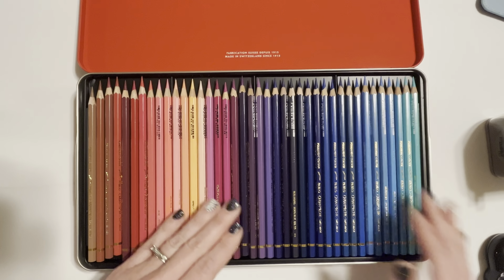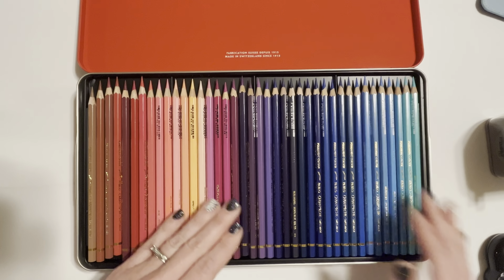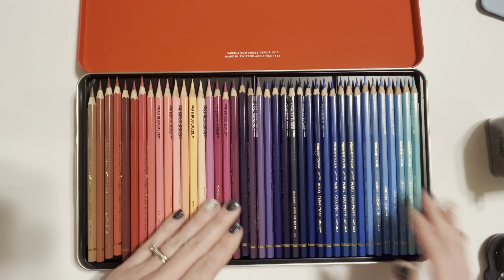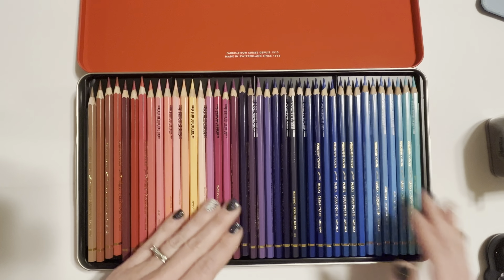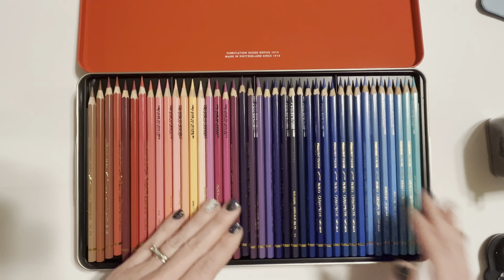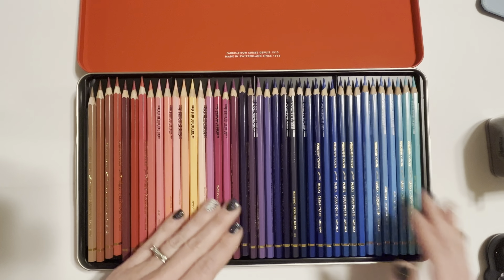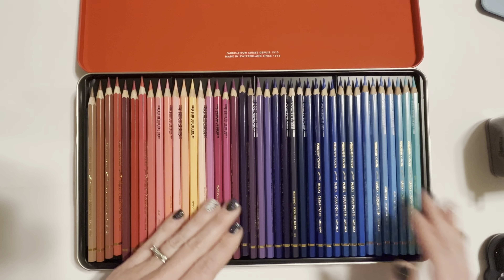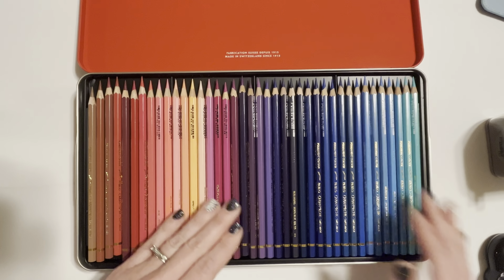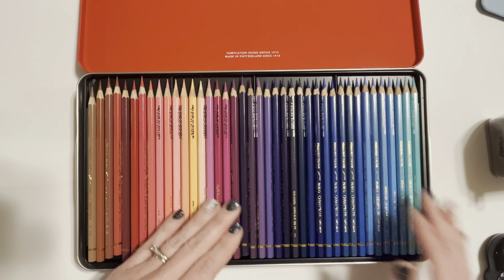I got them all swatched out and they did pretty well. I noticed when I was swatching that some of the names I had typed in were actually wrong, but the color numbers match so I used those as a reference. It looks like we've got a really good range of colors. These are in a different order than your typical colored pencil set - most sets start with yellow, then orange, then red, then purples, then blues, then greens. I might redo the swatch sheet because it bothers me that it's not in the same order as my other sets. Let me zoom in so we can take a closer look at the colors.